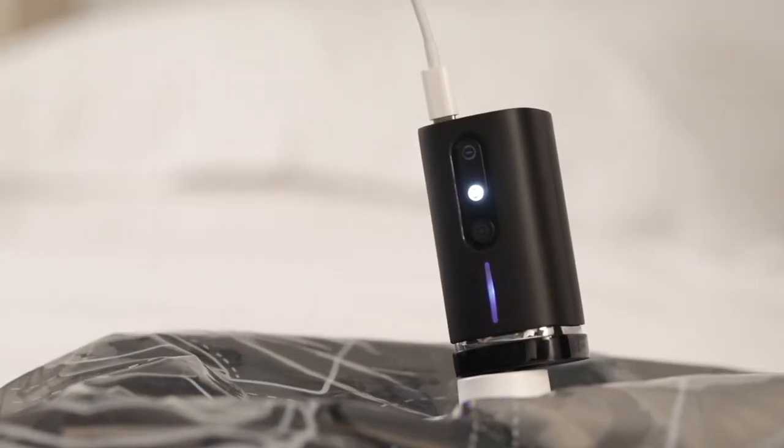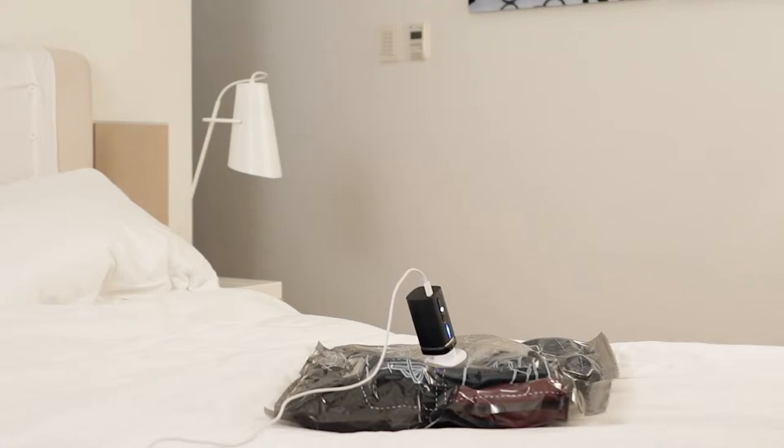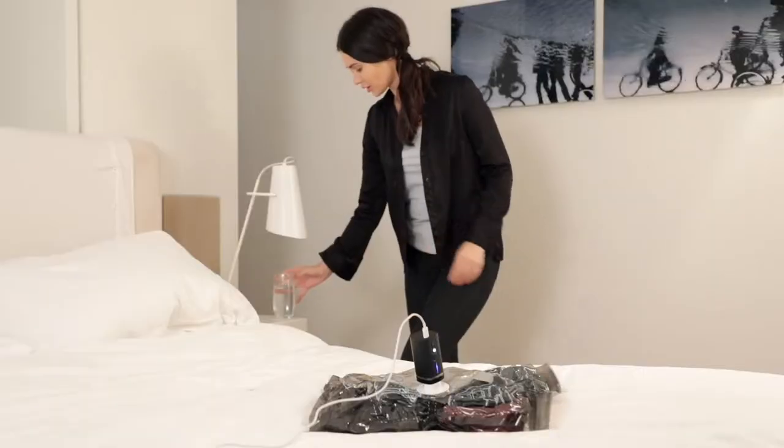Pack'em is an automatic vacuum with an intelligent design. You can just ignore Pack'em and do whatever you want once it starts. Pack'em will stop automatically after it's done compressing. One little suggestion: don't plan on doing too much, as you only have approximately one minute.